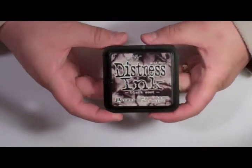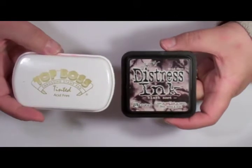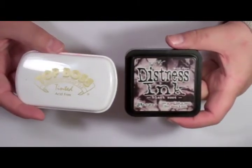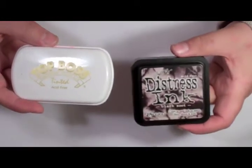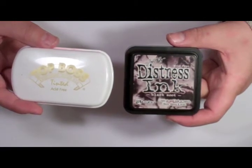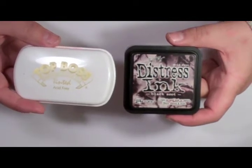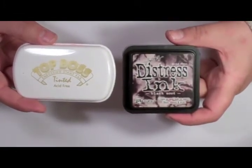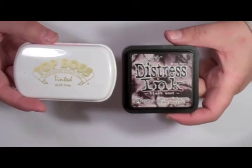Another great thing is you can also use the Tim Holtz distress inks. The concept behind embossing inks you have to understand is that you want a really, really wet ink that's going to hold the powder. You'll see when I do my projects the importance of wet ink — you stamp, then sprinkle, shake off, and then heat the embossing powder, which actually melts it. A normal ink pad stamps and is almost instantly dry, so it's not going to hold the embossing powder. StazOn works well, and there are also glue pads — StazOn puts out an excellent glue pad, and so does Hampton Arts.